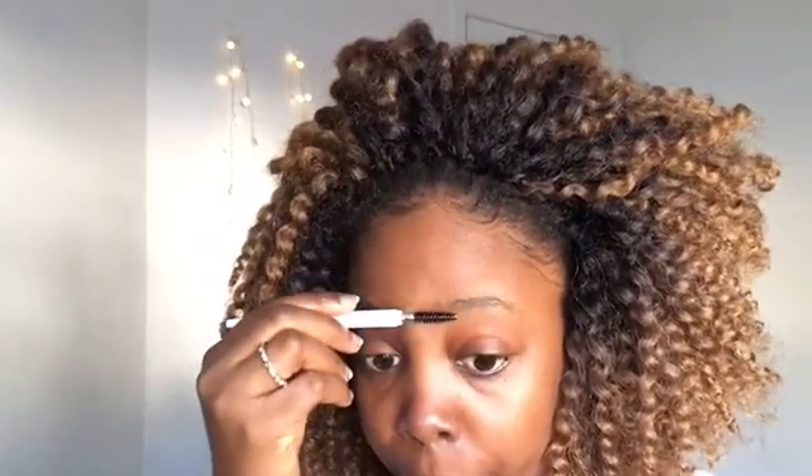Hi guys, welcome back to my channel, and if you're new, welcome — thank you for clicking on this video. So today I have for you a red glitter cut crease and bold lip color, and I hope you like it.